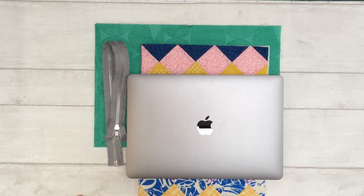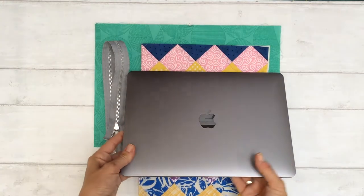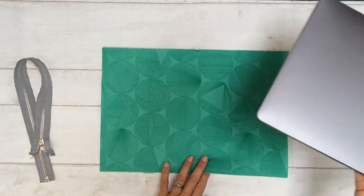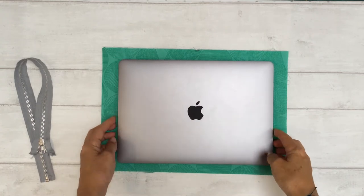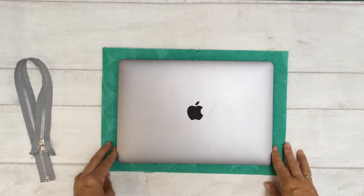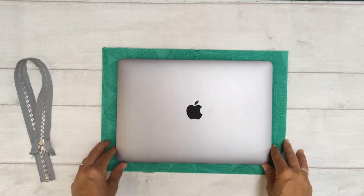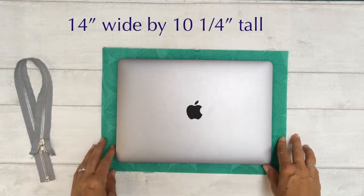Welcome to this tutorial on making a laptop sleeve — or a sleeve for any gadget or important papers you want to store. First, you need your gadget and to know how big you want the finished sleeve to be. Take your fabric and cut it a little bit bigger all the way around than your actual laptop, adding about an inch to each side — giving measurements of 14 inches wide by 10 and a quarter inches tall.